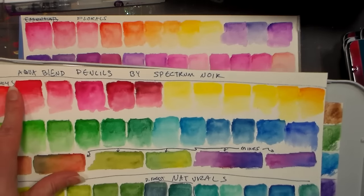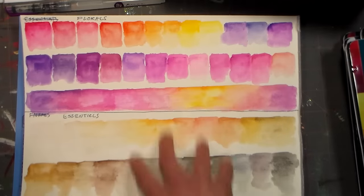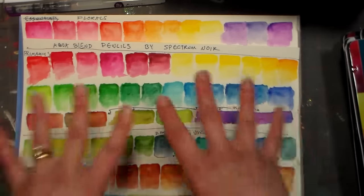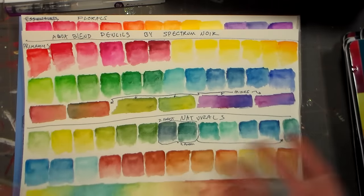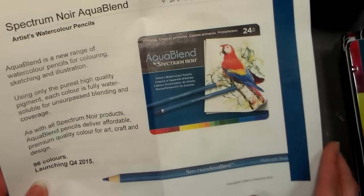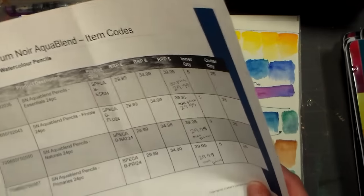This is the Primaries set, which I think is the most versatile, and the Naturals, and then the Florals and the Essentials — so what you want to paint determines what colors you'd want. If you want the entire set, there are no duplicates, and 96 colors in all. That's $114 at Hallmark Scrapbook — I think it's like $150 retail. They have some good deals, and I am a Hallmark Scrapbook affiliate. If you click the links in the video description, I do get a small percentage.